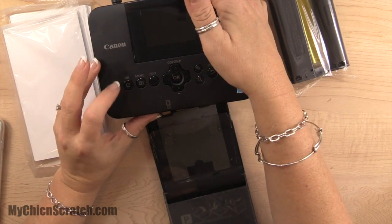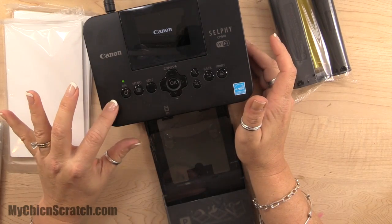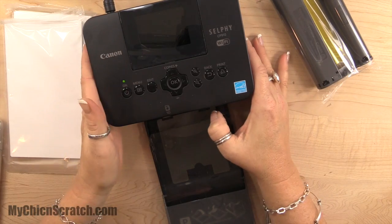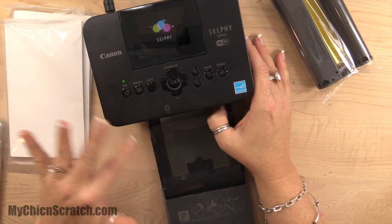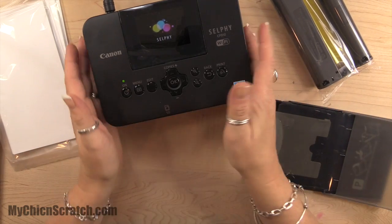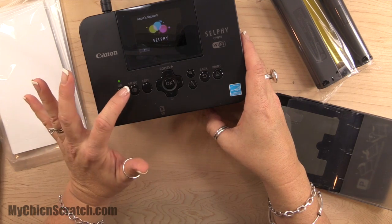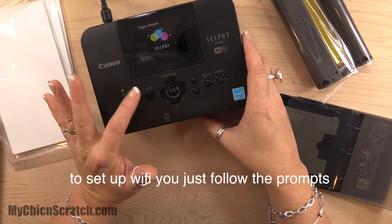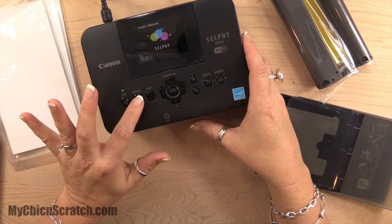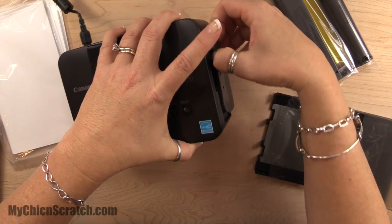I went through the whole setup — let me turn this on. So if you're just getting this printer, the first thing you're going to want to do is plug it into the power source, and then turn it on. It's pretty quick. What you're going to do is click on the menu button and get set up for your wireless internet. I've already done that, so I'm not going to show you those steps — all you would do is click the menu button. Over here to the right, this is the ink.